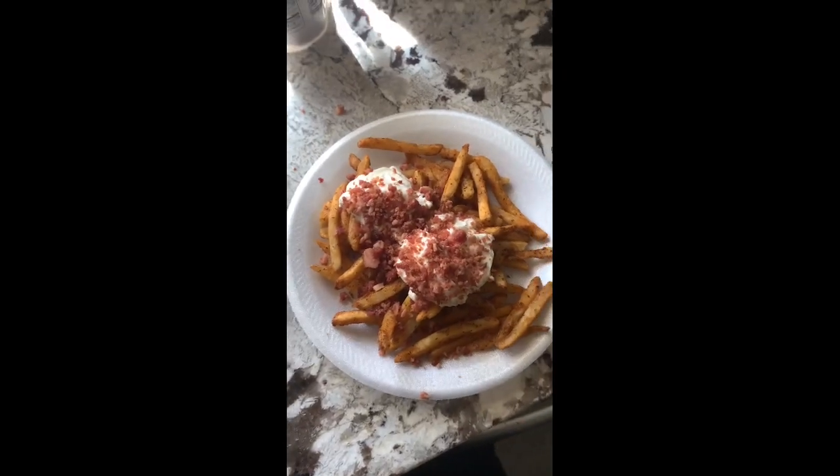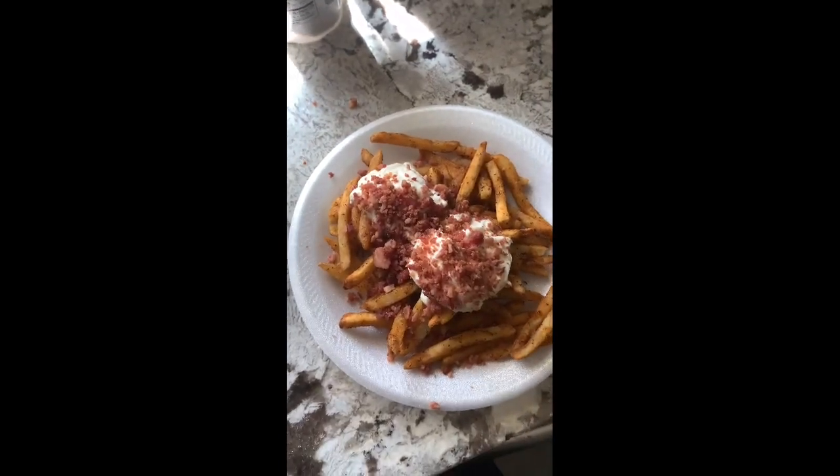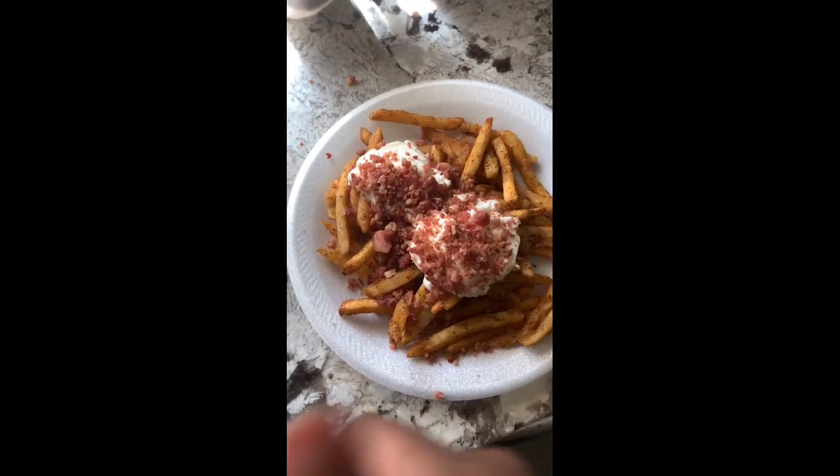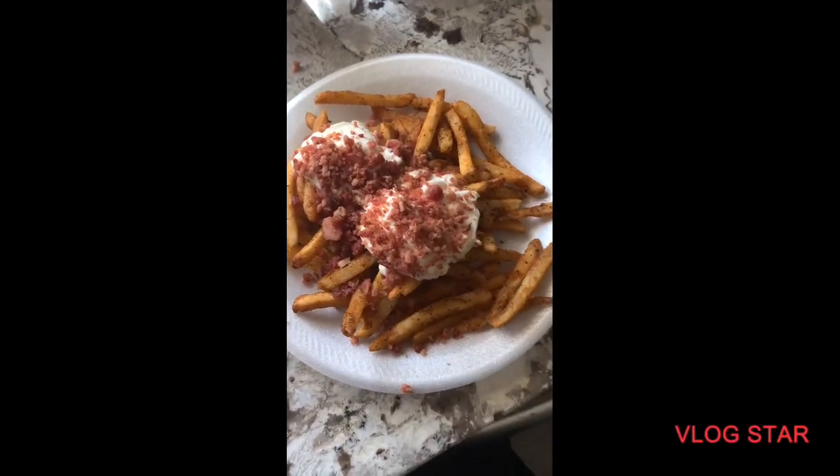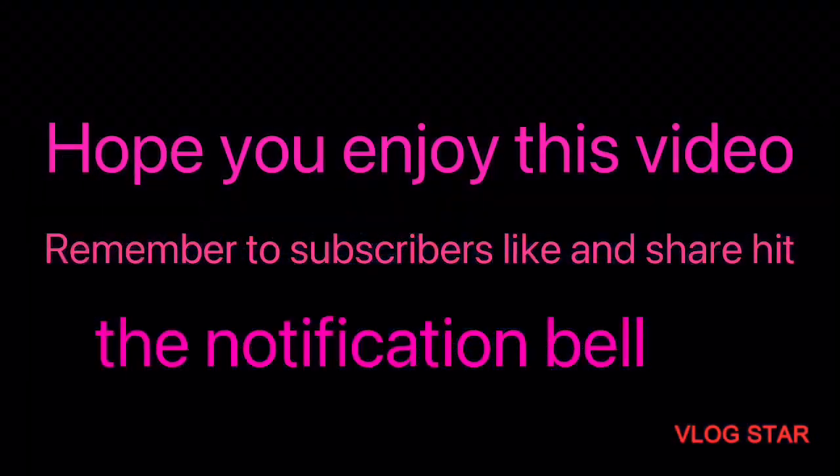My lunch is done and looking good and delicious. Remember to subscribe, like, and share. Let me tell you how it is when I taste it — I'm going to put my quarter a minute and put my cup in the pot.